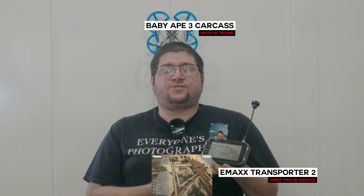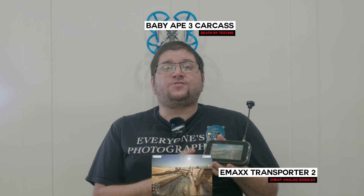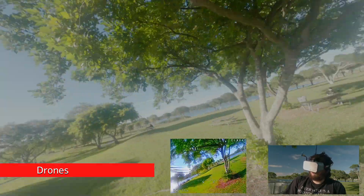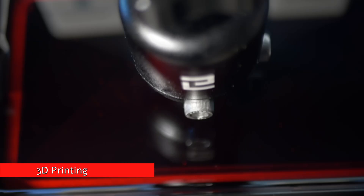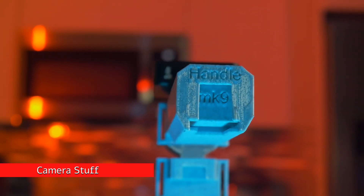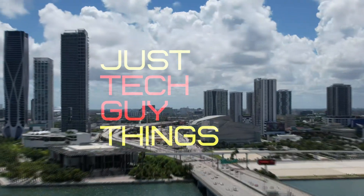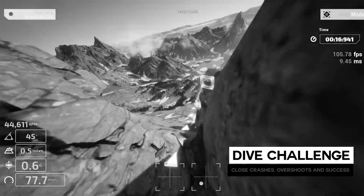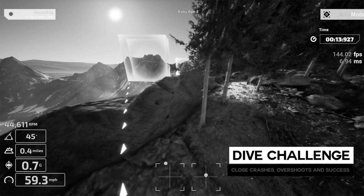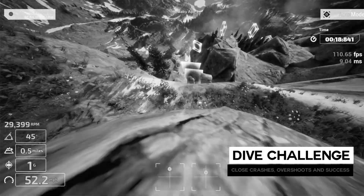This is the EMAX Transporter 2, and this is me playing a simulator with it. Today we use your existing analog goggles to play an FPV simulator. If you're interested in this hobby but aren't sure about it, you may end up on a simulator, but unless you own some fancy goggles with an HDMI input, you'll probably be playing on a monitor. After this video, you'll be able to use the same goggles you intend to fly outside in your simulator.